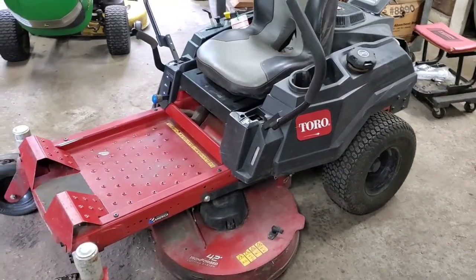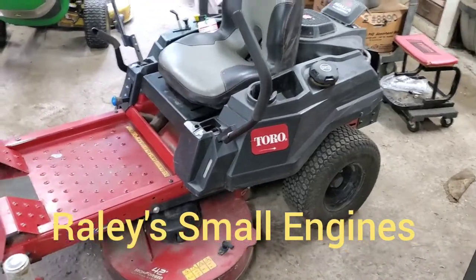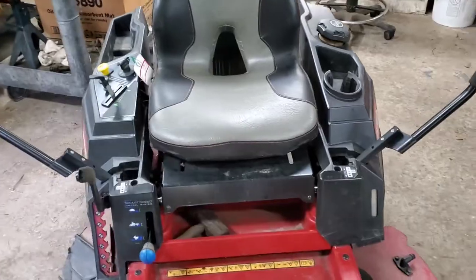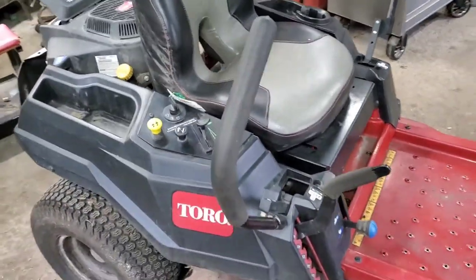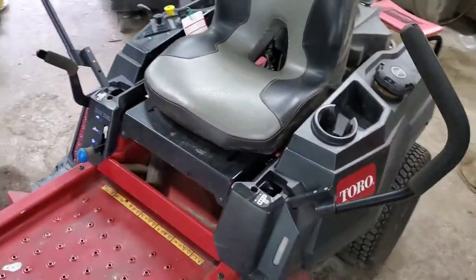Thank you for tuning in to Rayleigh's Small Engines. Today we're working on a Toro Zero Turn. It's not in too bad a shape. The customer complaint is runs only on choke, and what we're going to do is show you how to quickly diagnose this.